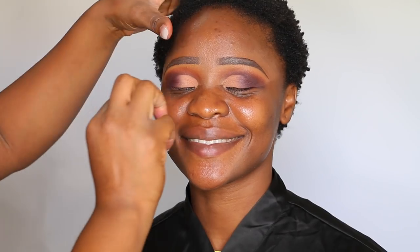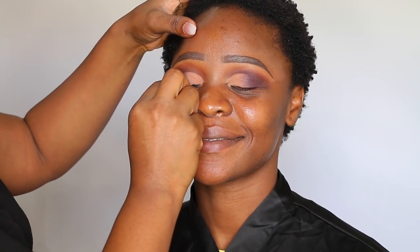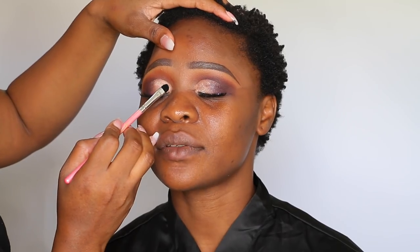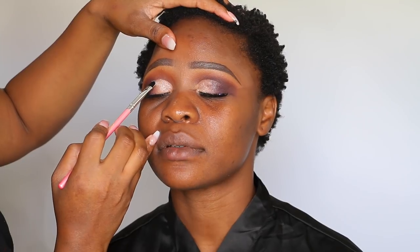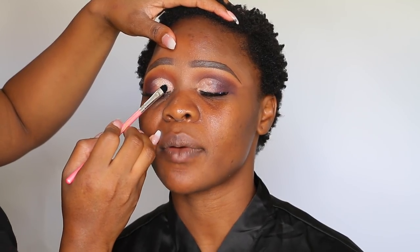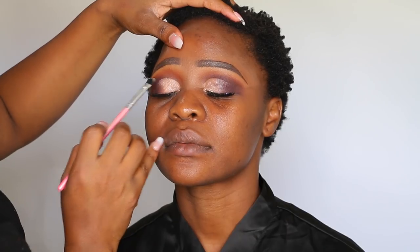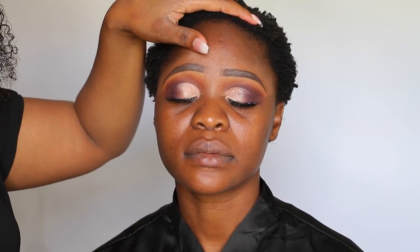Eyes completed. For lashes, I do not know the name of the lash I used because it was an old pair I had at home — I don't know the brand or name. I placed the lashes on and then decided to add some glitz by placing a clear glitter onto the lid shade Canvas. For all information about my glitter, I'll leave a link in the description box.